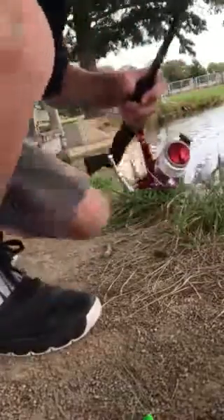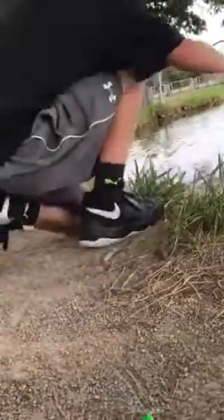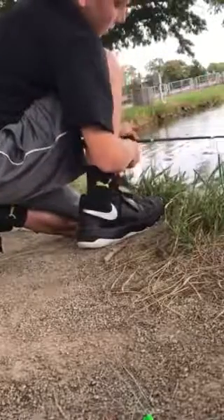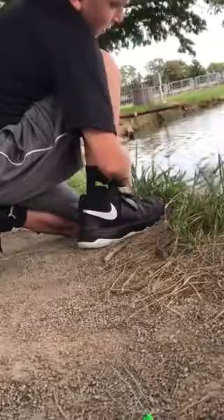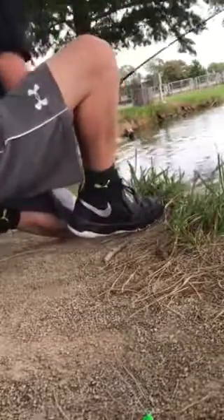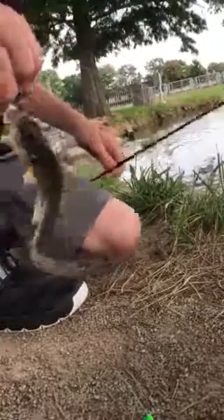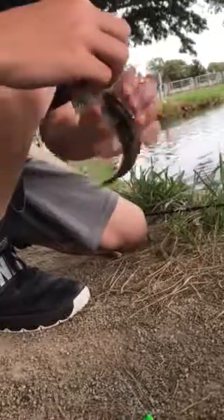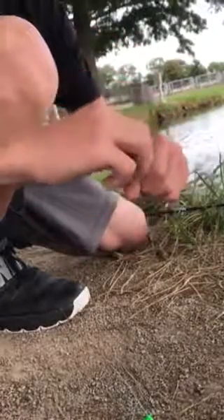Still some bait on my hook, so let's cast them back out there and see if I can catch anything. Caught another small one — about two inch rockmouth bass, and he swallowed it. So this one's going to be a troublemaker. Let's see if I can get them out.